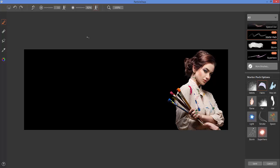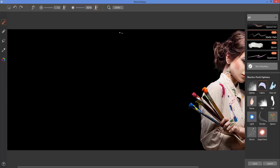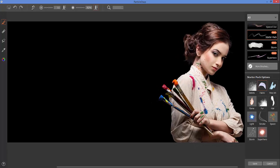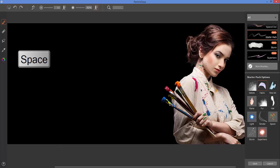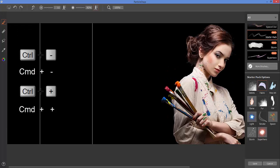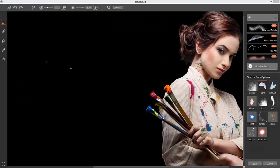Looking at the top, I can see my image is not filling my entire screen, so I'm going to use the magnification to zoom into my image or zoom out. If I press the spacebar key I can pan around my image. You can also use Ctrl+Plus or Ctrl+Minus to do the same thing.